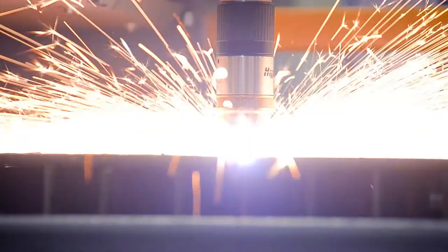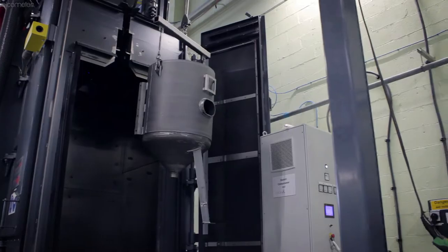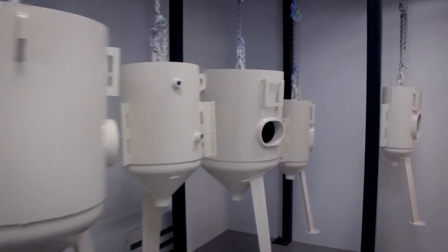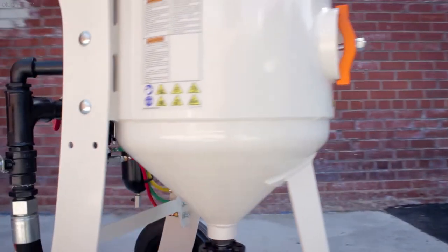Designed from the ground up and manufactured at our state-of-the-art production facility, Elcometer's range of blast equipment has been engineered to be efficient, more reliable, and easy to maintain, so you can maximise your uptime.